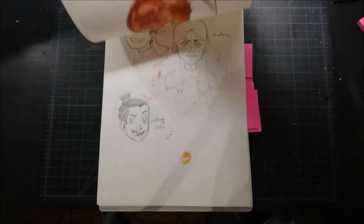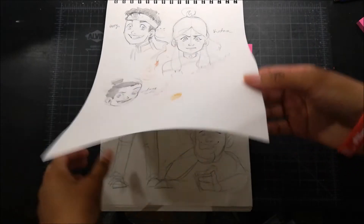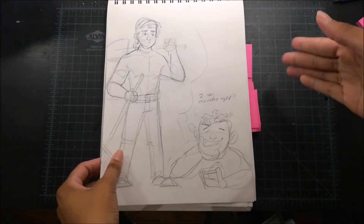There's a video about this one. Here's fan art of The Last Airbender — the show, not the movie.